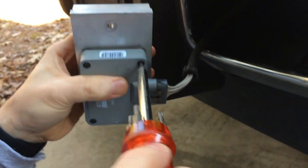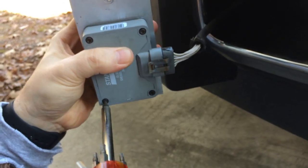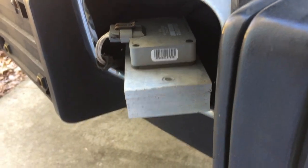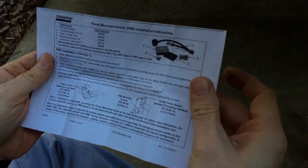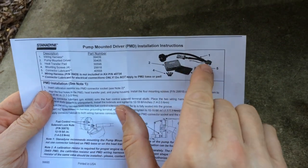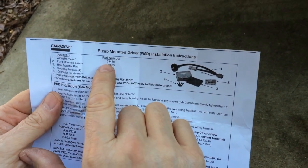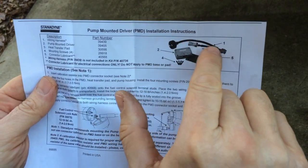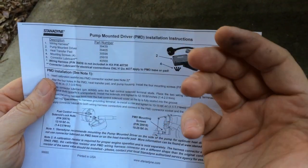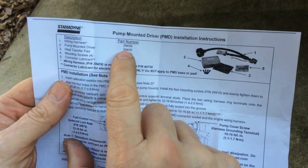Make sure all the screws are nice and snug into the aftermarket heat sink. You can pick up these heat sinks on eBay, the extension harnesses, and the replacement Stanadyne pump-mounted driver kits. The instructions in the kit walk you through applying the lubricant. The top part number from Stanadyne is 39439 — that's the actual harness that goes on the injection pump itself, allowing you to convert from the older factory-supplied pump-mounted driver to this new improved pump-mounted driver that is more robust and lasts longer. The pump-mounted driver part number is 39405. These are Stanadyne part numbers, along with the heat transfer pad.